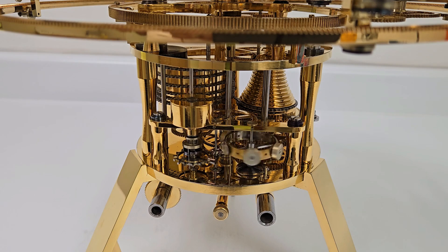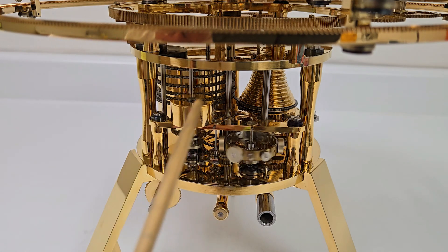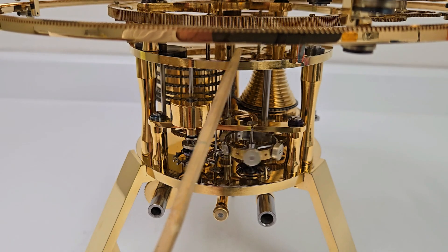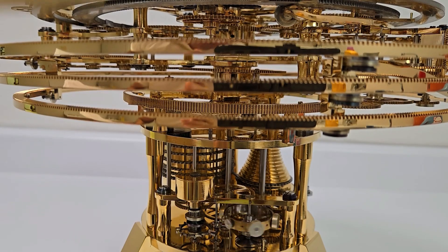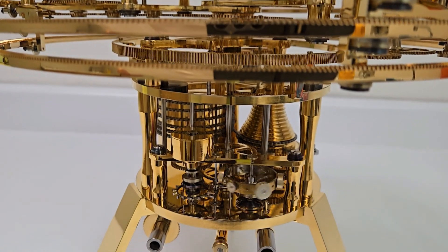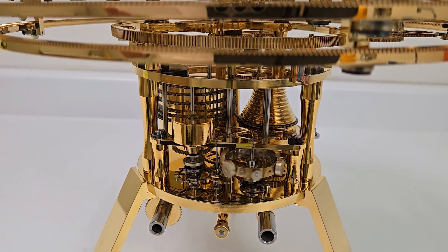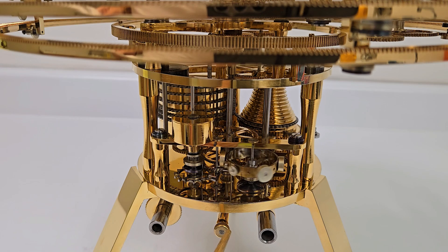The drive from the clock to the time dial passes up a substantial column, which you can see starting up here and is actually enclosed by all of this gear work here. The arm for the yearly movement of the earth rotates around this column. Below the clock plates are bevel gears which enable the clock to be wound from the front, and that's these here.